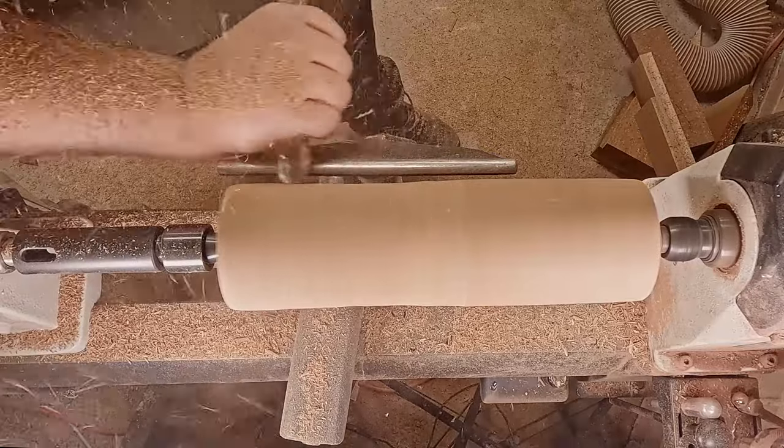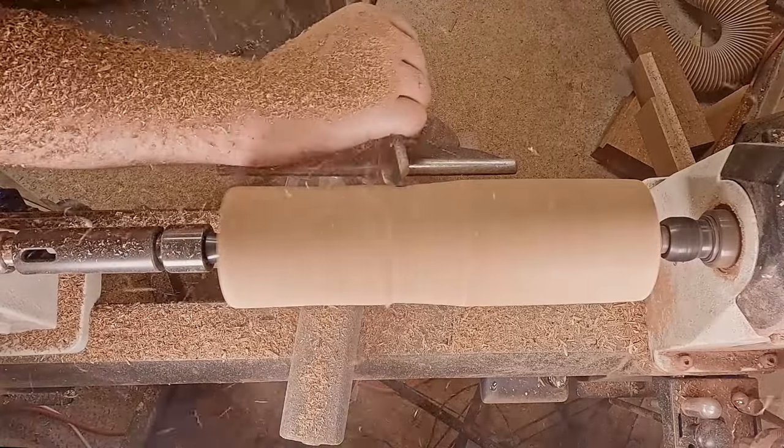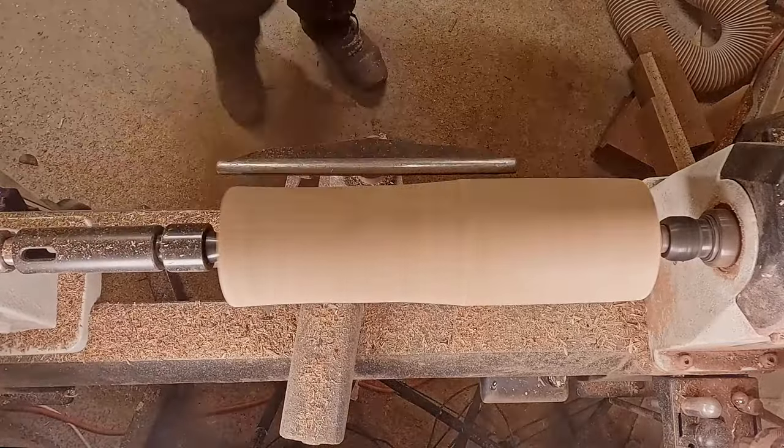I decided I'd start with the skinny end and get that formed, as I don't want to lose much from the top. I'm just going to give it a tapered down later on.